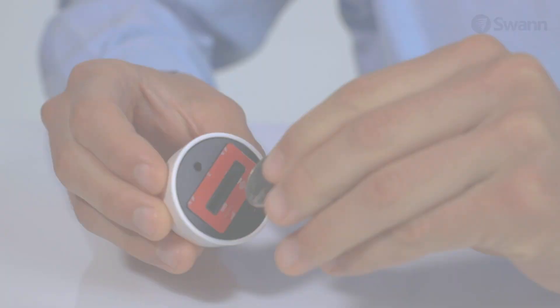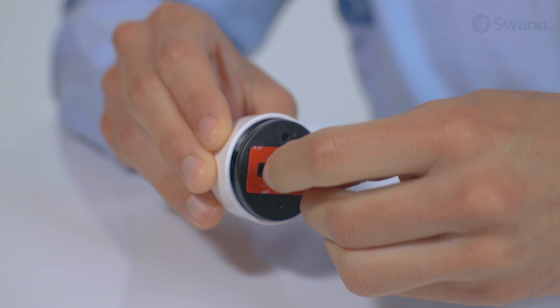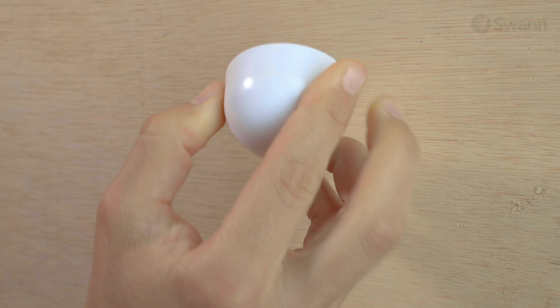To mount with the included magnetic stand, remove the bracket using a coin by turning it counter-clockwise. Install the bracket to the wall using the supplied screws and plugs, then screw the magnetic stand onto the bracket. To mount with the adhesive strip, make sure the surface is smooth and clean. Remove the adhesive backing and press the magnetic stand firmly against the surface for at least 30 seconds to achieve a strong bond. Now align the camera with the mounting base.